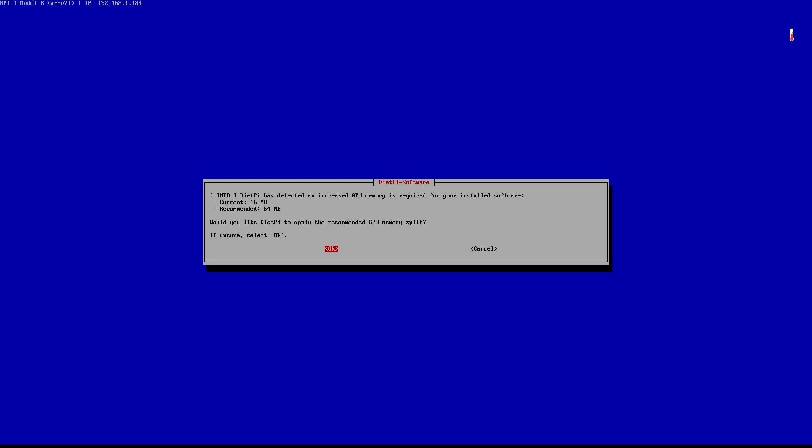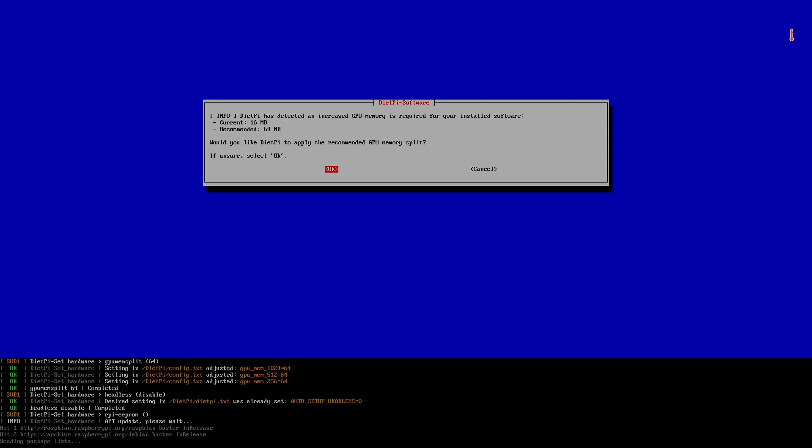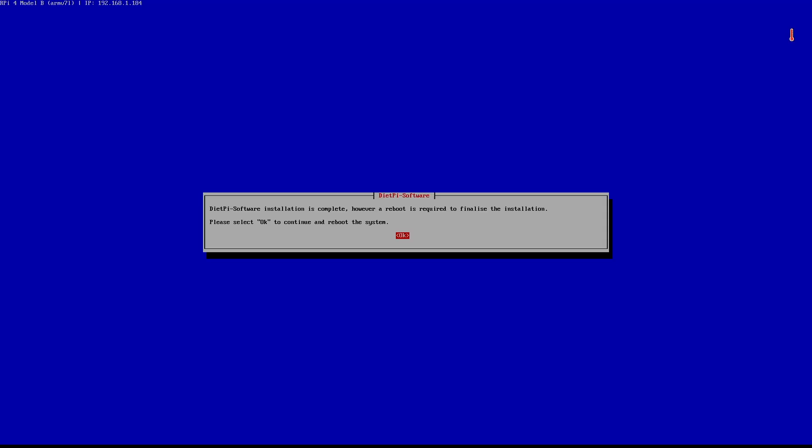After about eight to ten minutes the installation completes. One of the questions it asks is whether I want to increase the GPU memory bandwidth — I'll press OK on that and wait a minute or so. On the next screen it gives me the option to opt in or out of the DietPi survey. Since this is a test machine I'll opt out and press OK. That's it for the installation — we now have DietPi and LXDE installed.